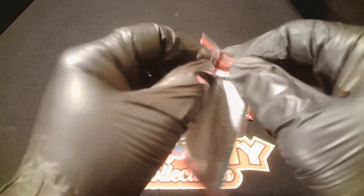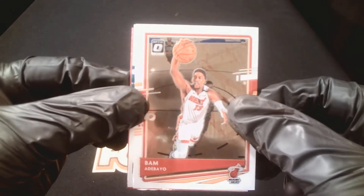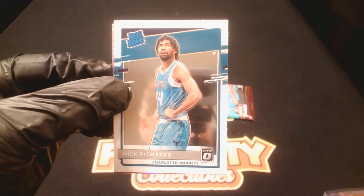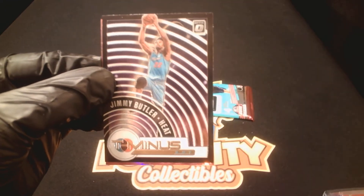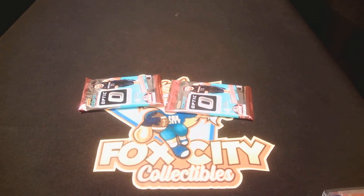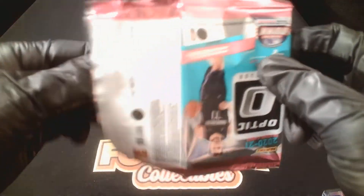Three packs, here we go — come on, big rookies. Bam Adebayo. Rated rookie — Hornets again, wrong Hornet. Nick Richards rated rookie. Looks like the T-Minus insert, Jimmy Butler with the Heat. Pink rated rookie — Draymond Green for the Warriors in the pink. Two packs left — picked up a couple Hornets, just not the right one.